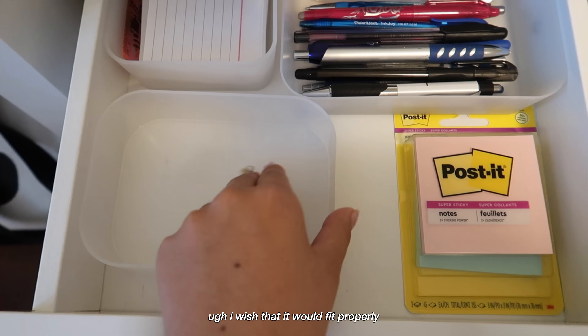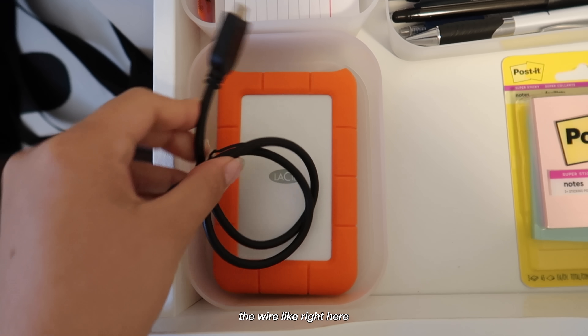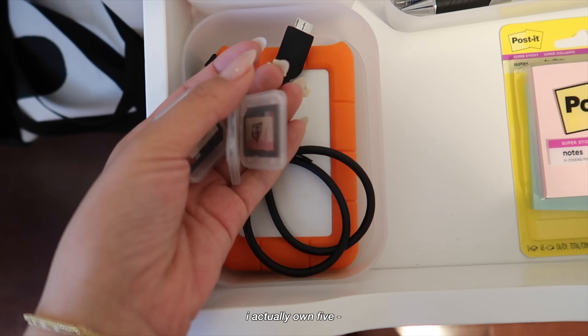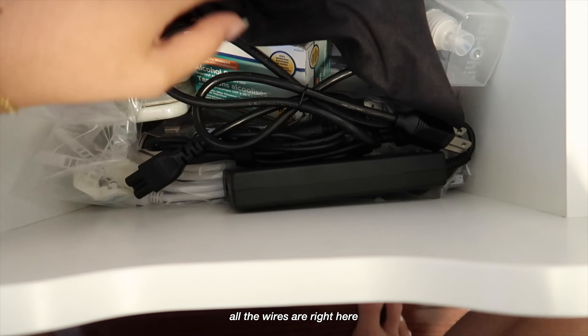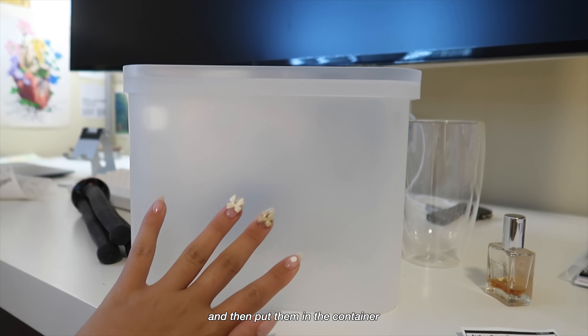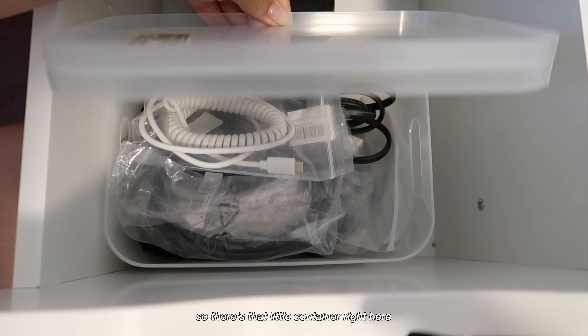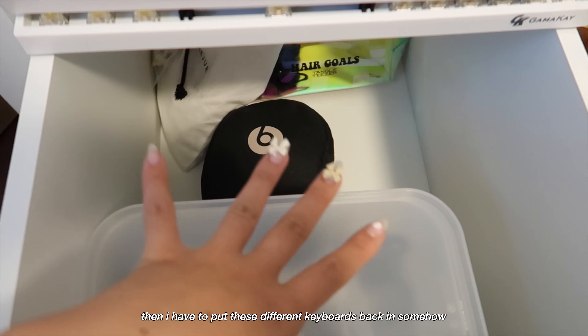In this top drawer I want to put this container — I wish it fit properly, but okay, that works. I can fit my little hard drive right here, the wire right here, and then I also have a bunch of SD cards — don't even ask me why I own five, but one of them is in my camera. All the wires are right here, so I'm going to clear this out and put them in this container.